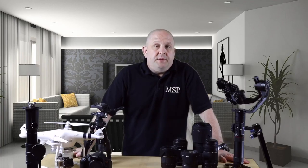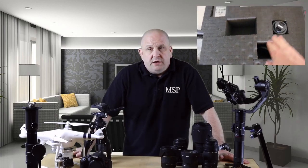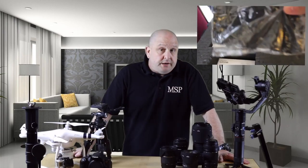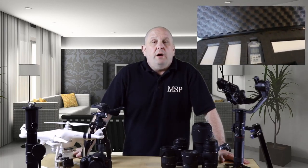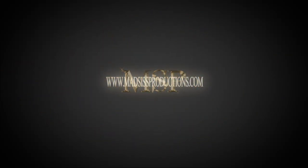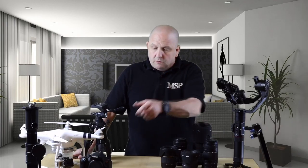Hey everybody, what's going on? Andy here with MadSys Productions. The video I'm bringing you today is an updated version of the video I did June 22nd of 2016, which was a semi-quick video of the amateur film equipment that I have. It's been almost three years, and I've acquired quite a few new toys, but some of the stuff's the same.